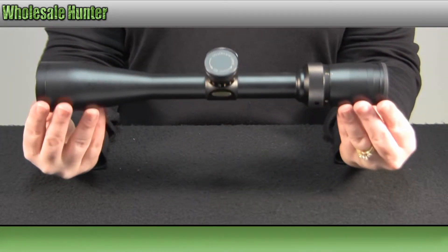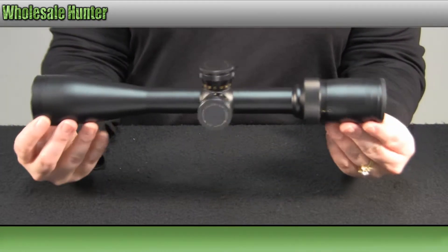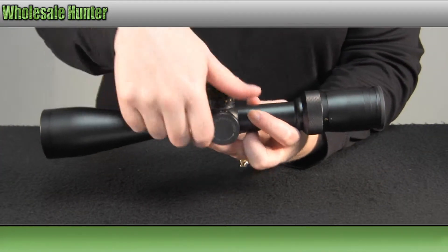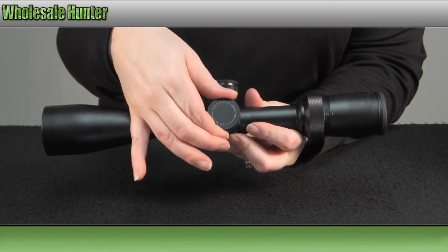Again, the scope is a matte black finish. It has pop-up turrets, which are finger adjustable.